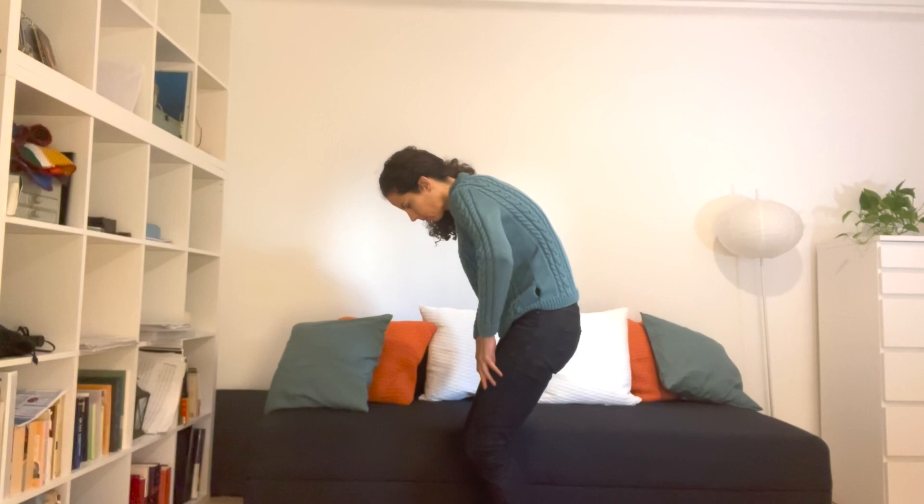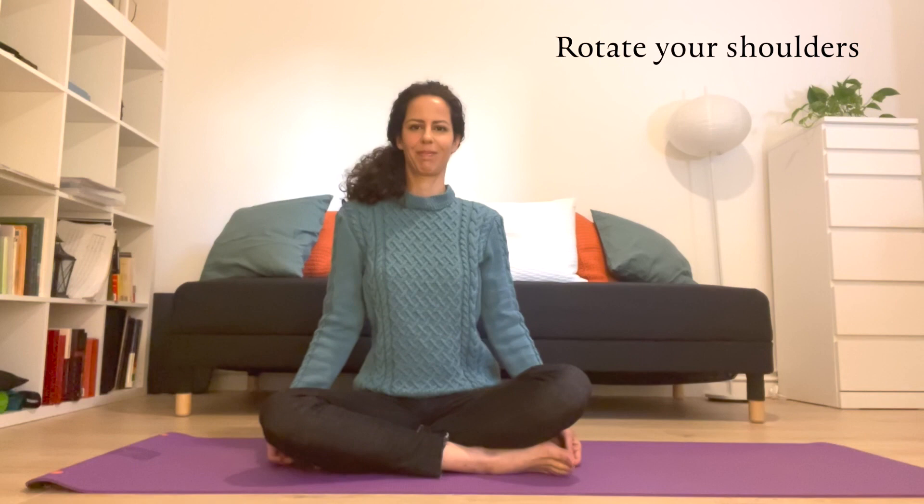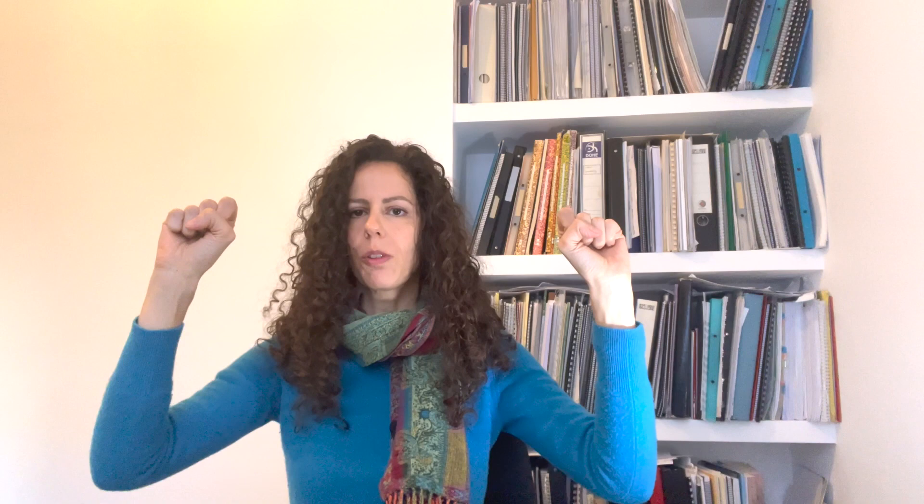Of course, if you have any specific problem, consult your doctor first. Then we come to the joints. We are going to move our shoulders — backwards and then forward — rotate our elbows one way and then the other way, and rotate our wrists. You can do this with closed fists or with open hands.